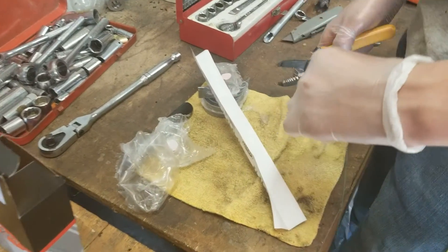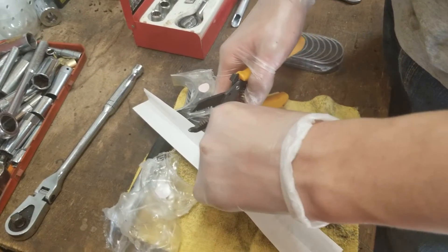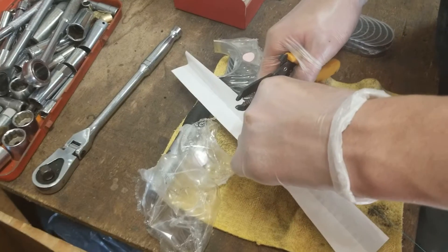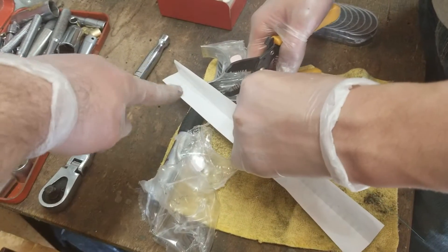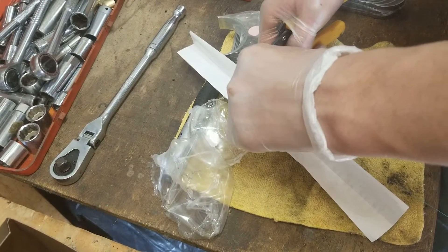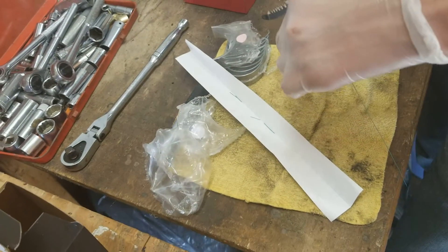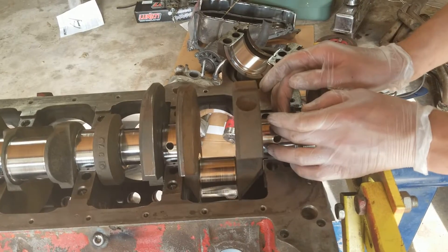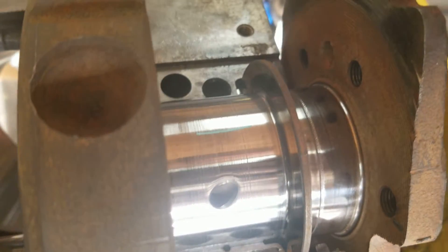So here's your plastigage. You want to cut this into little pieces like this, and then basically you lay this on the bearing surface. When you torque it down, it squishes it flat, and there's a gauge on the other side of this paper — you line it up with how much it was squished and it'll tell you what the clearance was. You lay it on there like that.